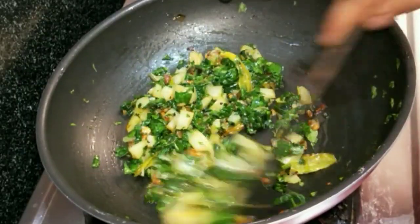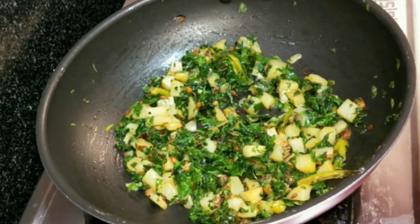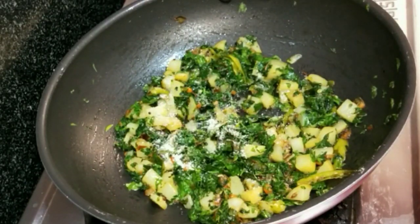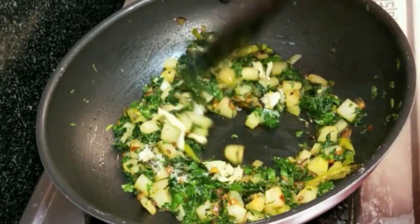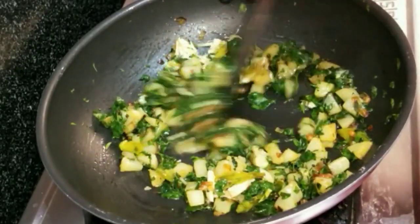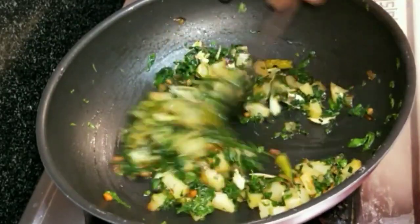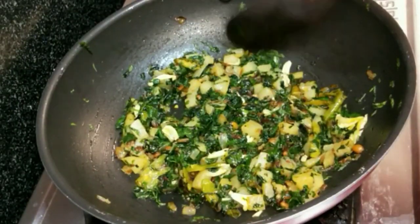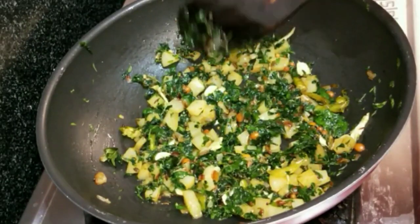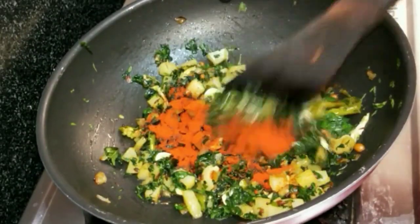Add salt to the recipe to taste. Add the garlic flavor and salt to the oil.